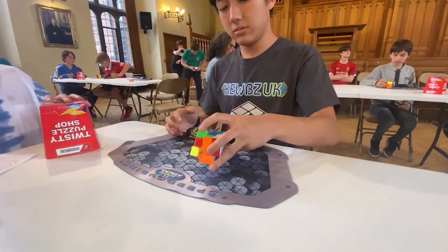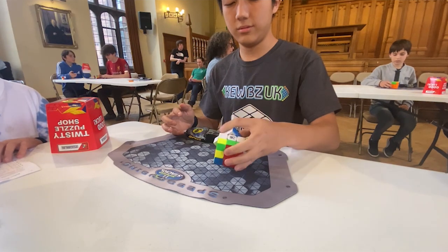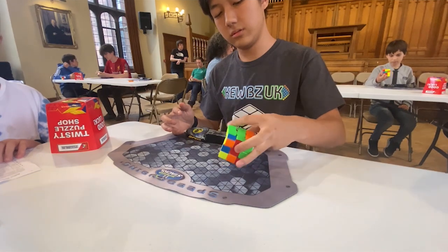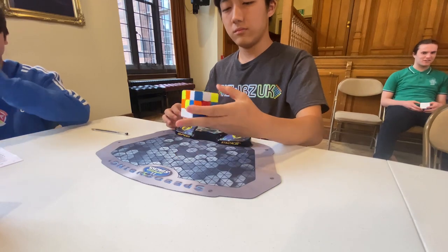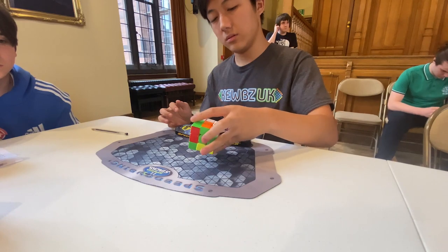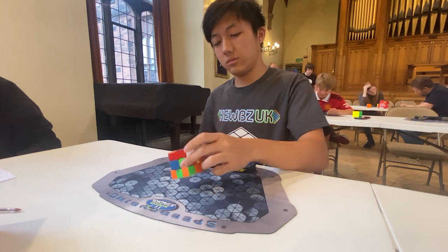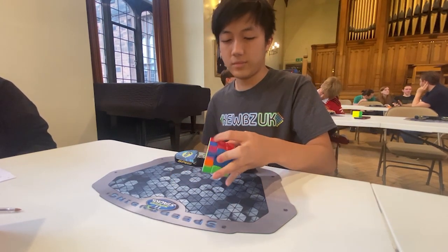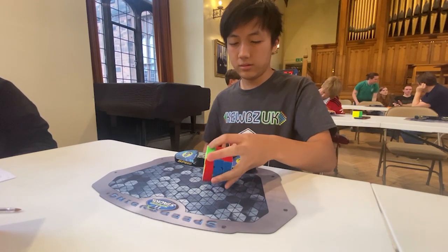For the third solve, I had a really bad OLL — OLL2, which looks like this. OLL was the part that made my time slower and I wasn't really happy about it, but I ended up with a time of 30.06 seconds. For the fourth solve, nothing too special — my fingers weren't moving quick enough and I ended up with 37.93 seconds. For the fifth solve, I had a Z perm at the end which I don't know how to do without N moves one-handed, so I ended up doing three UA perms and ended with 38.71 seconds.